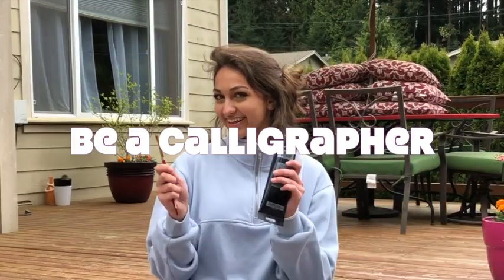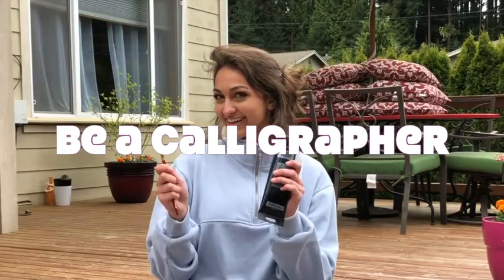Hello, I'm Zeru, and I'm here to show you how to be a calligrapher like me. First, we're going to go over the materials you need to make your own paintbrush.